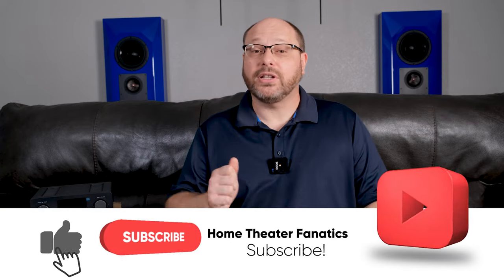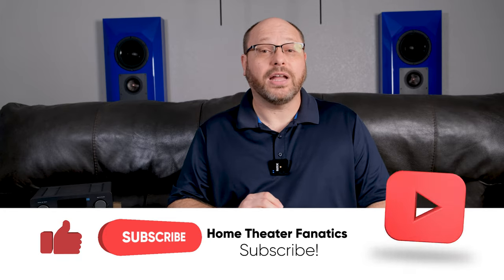But first, make sure to like, subscribe, and hit the bell so you'll know when other cool content drops. And with that, let's go ahead and get started.